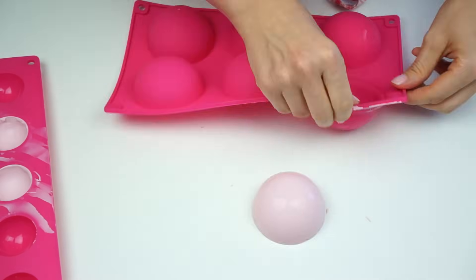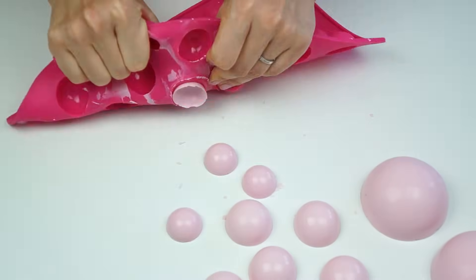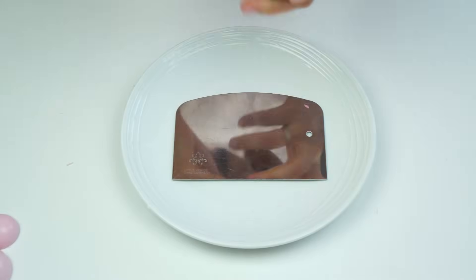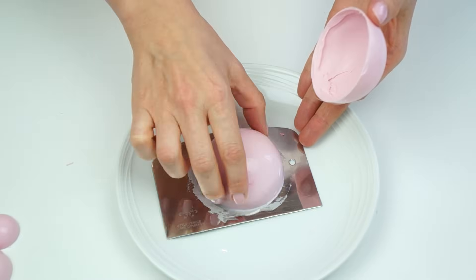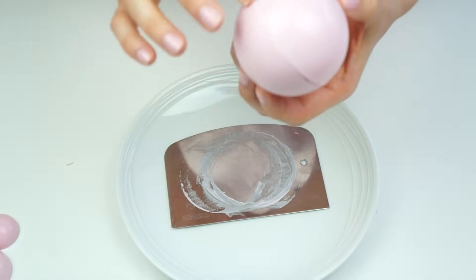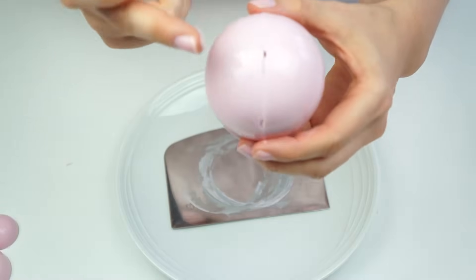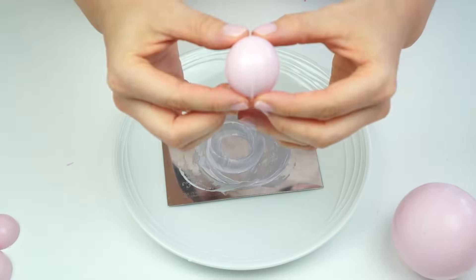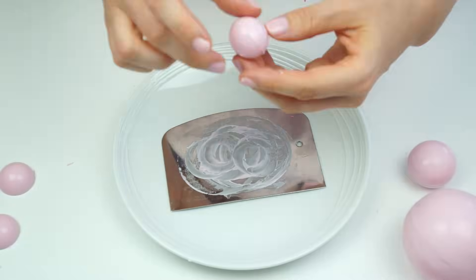Once your molds have come out of the fridge, carefully peel back the silicone and push out the shells. To stick the two halves together, I want to slightly warm up the outside edge. I'm taking my metal scraper and kitchen blowtorch, running it over the surface just to heat it up, then taking my first half and sitting that on top — the melted chocolate joins them together. Run your finger around the edge to seal. If there are any tiny gaps, either make that the bottom where it attaches to the cake, or fill the gap with a small amount of melted candy melt on your finger.